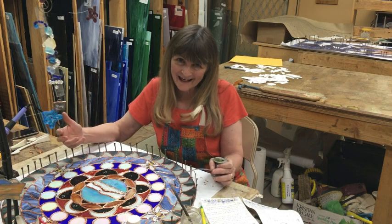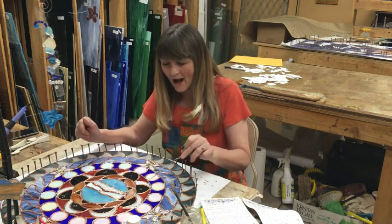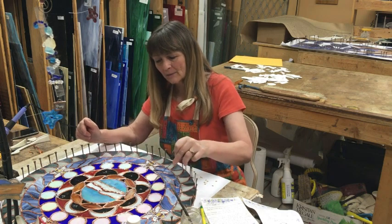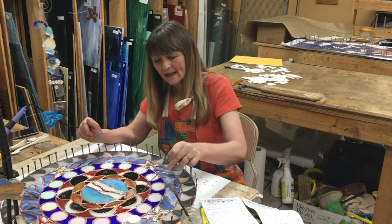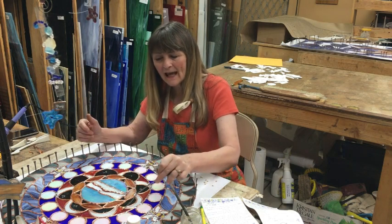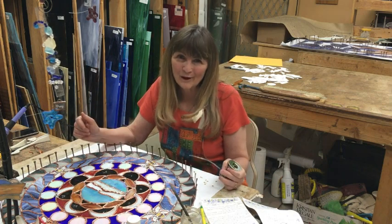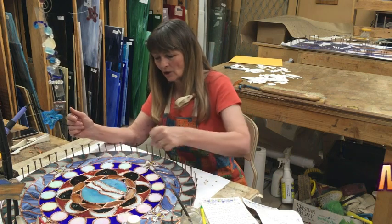I wanted to show that they were on the water for 344 days — the passing of time. I didn't want to do 344 of anything, so I used the phases of the moon plus red parts to represent day and night, day and night, throughout all that passage of time.